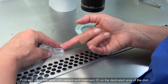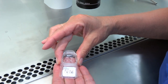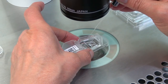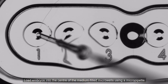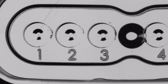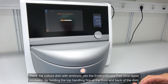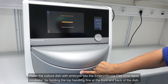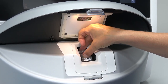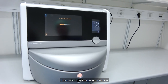Print and place the label with patient and treatment ID on the dedicated area of the dish. Make sure the label is applied smoothly. Load the embryos into the centre of the media-filled micro wells using a micro pipette. Place the culture dish with embryos into the EmbrooScope Flex time-lapse incubator by holding the top handling fins at the front and back of the dish. Then start the image acquisition.